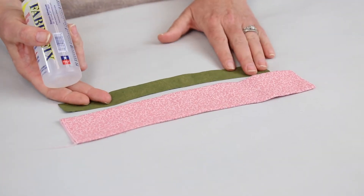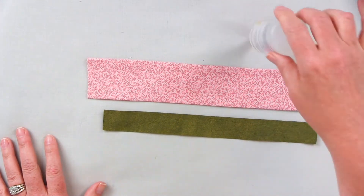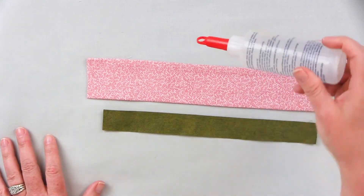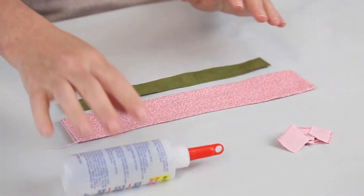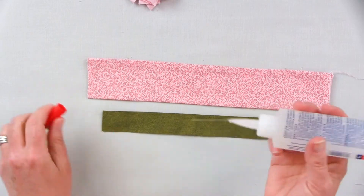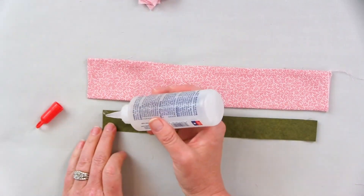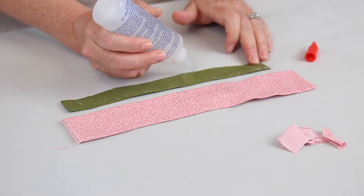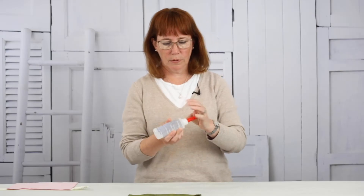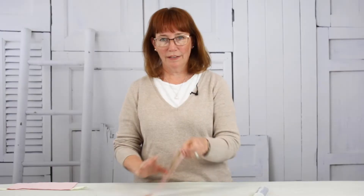For gluing the Craftex to the strap, you only need a little bit. One thing I do: I always keep the bottle sideways or upside down in a mug so I don't have to wait for it to come to the tip. I always have little scraps of fabric handy so I can wipe off the tip before putting the lid back on. I'm just going to put a little teeny dot every few inches on both sides, since I'm going to be top stitching down the two sides. Then put the lid back on, turn this over, position it, and press it down. That's it — it's stuck.